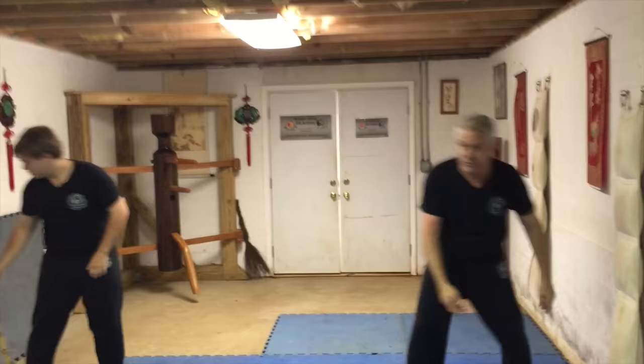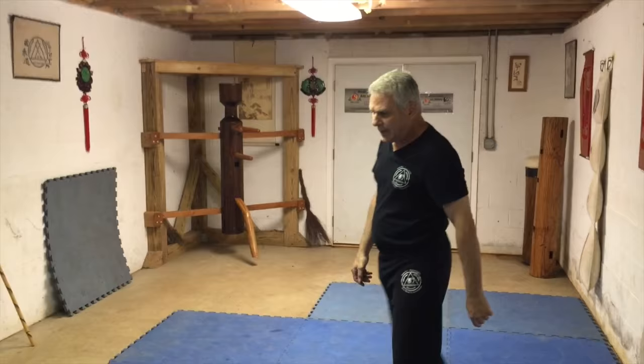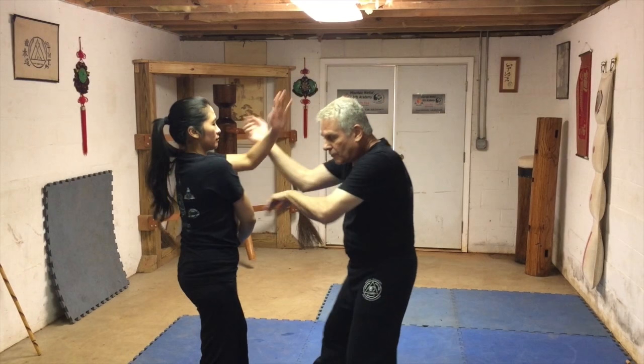We also like to go into empty hand flow drills. I can borrow my wife for this. Very, very, very important about the fluidity and smoothness.